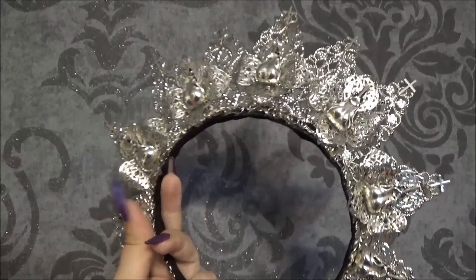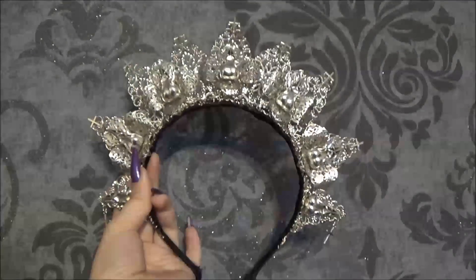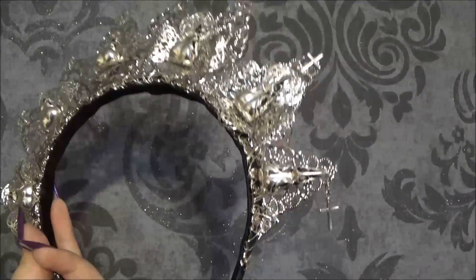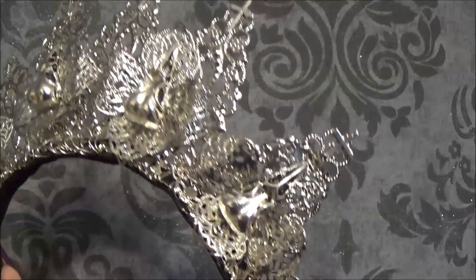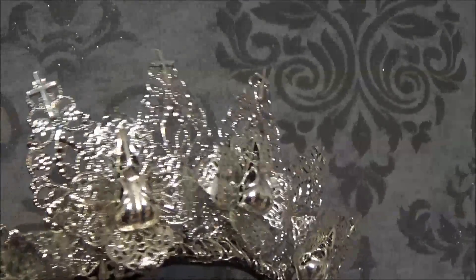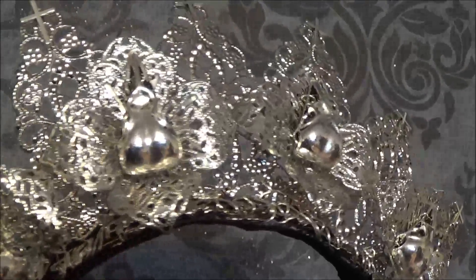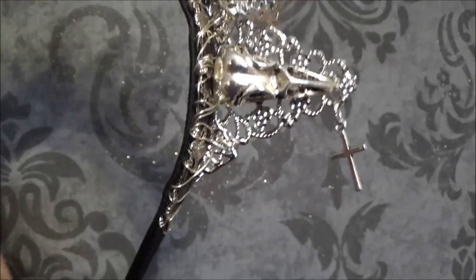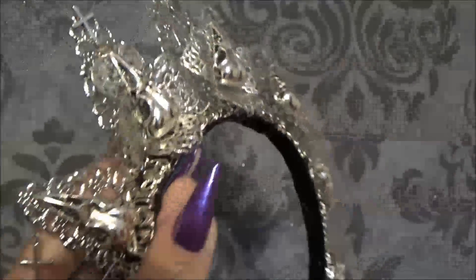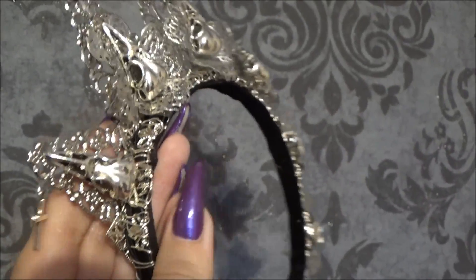I'm going to wear this outside of lolita as well. I'm also very tempted to wear this to a Harry Potter meetup we have because it's in an old castle, Turunlinna. And I'm going to be a Slytherin, and silver works really well with Slytherin. So I maybe wear this this Saturday but we'll have to see. I really hope I get to wear this soon, and I'm trying to make this into an OG outfit as well.